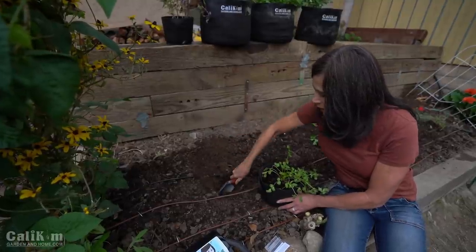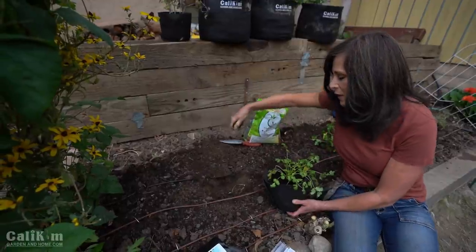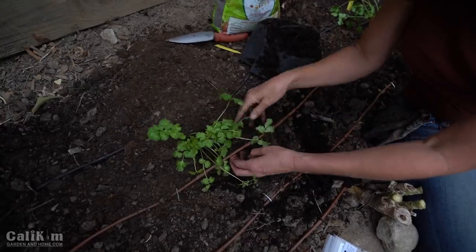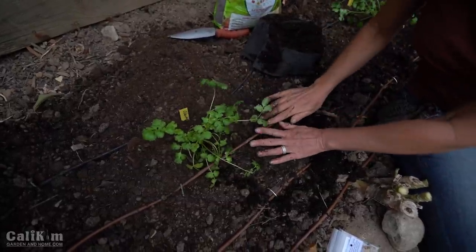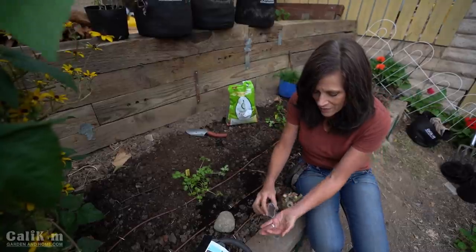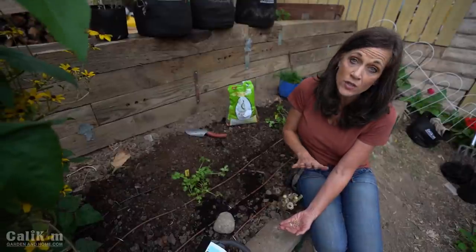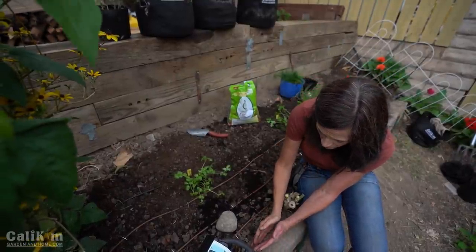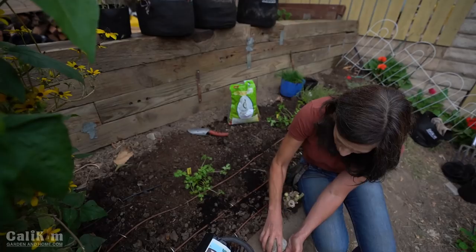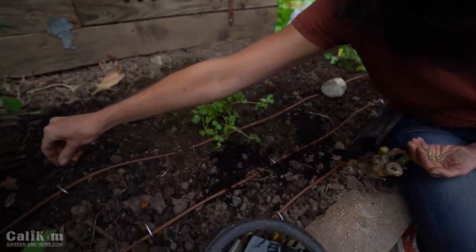What I like to do with my annual herbs like cilantro is succession plant them - pop a plant in the ground, but also plant some seeds at the same time, so you have herbs ready throughout the growing season and never run out. Now cilantro seeds are quite a bit larger than parsley seeds and have a hard outer shell, so they can also be difficult to germinate. A tip to help them germinate faster: either soak your seeds overnight to soften that outer shell, or smash some up with a rock or rolling pin to break the hard outer shell. Be patient - cilantro can take up to two weeks to germinate.